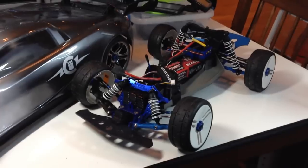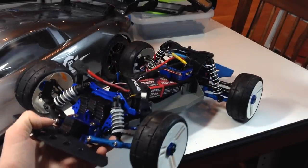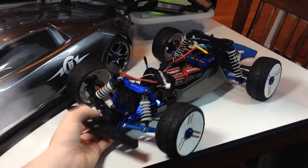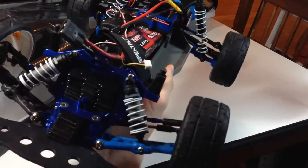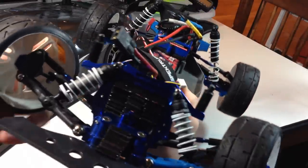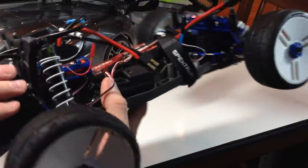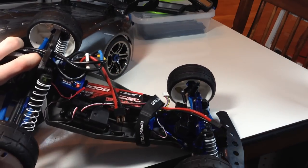This is my Rustler VXL 70 mile-per-hour application. I do got some weight in the front. GRPs, Valenian RPM throughout the car, T-bone bumper. I lowered these shocks so you can tell they sit lower — I'm still doing the rear, haven't done the rear yet. Got the Valenian in the back. I can't show you the gearing. I'm just running my Traxxas Lipos for right now.